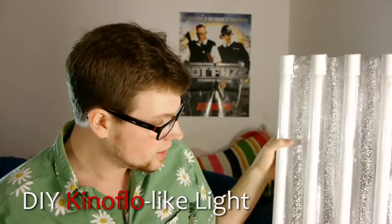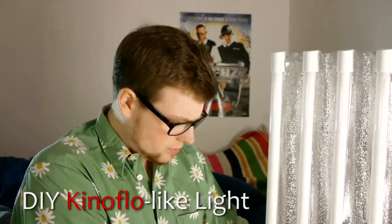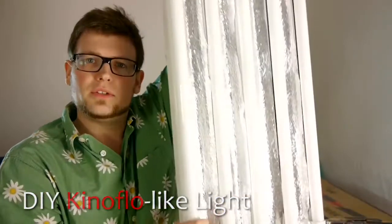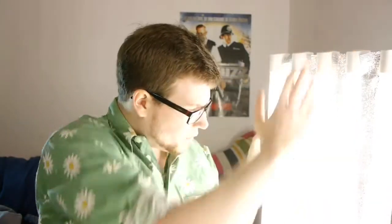Hello, Lucas here again with a new DIY video and this is a pretty exciting one. Today I want to talk about how to build a great light - this is a DIY Kino-flow type of light. It's pretty big, around one meter. I'll lift it up so you can see it's really big and it makes a really great light, which is nice for lighting green screens or simply to light people. It's a very soft light.